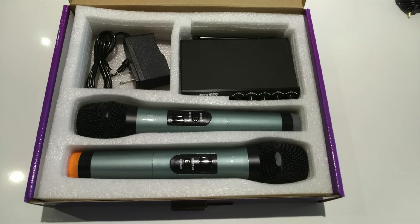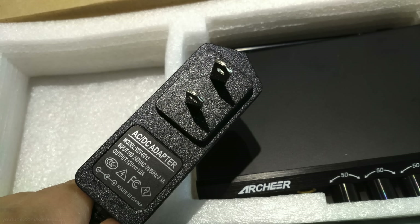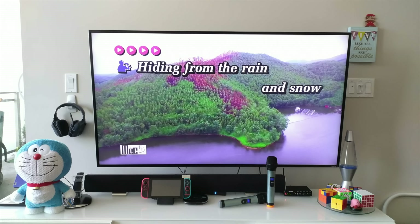Included in the box are two wireless microphones, the actual receiver itself, and a power adapter which is about 12 volts. Each of the microphones are powered by two AA batteries. Hooking up to your television is fairly simple — I'll just go over it really quickly.